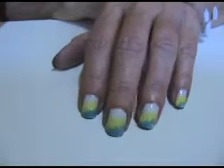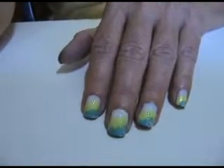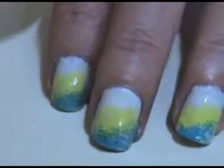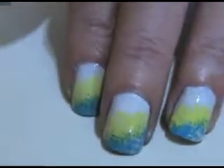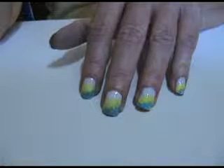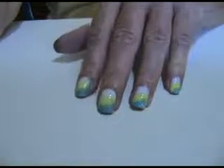There you go — isn't that pretty? Thank you for watching. Don't forget to subscribe and leave a comment. Bye-bye!